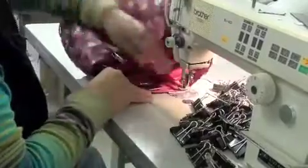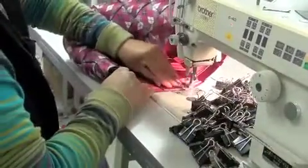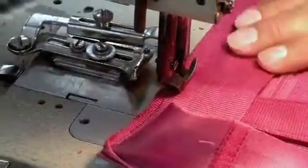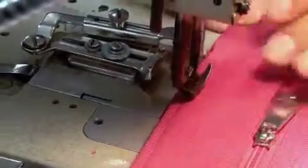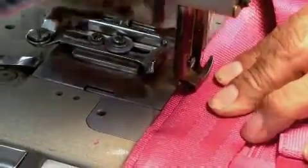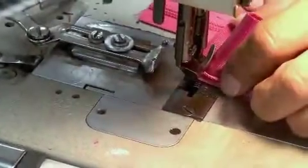Right here we have one of our industrial grade sewing machines. Although we started out on a home sewing machine, through the years we progressed and now we have these super strong industrial sewing machines. Some of these machines can sew through 12 layers of seatbelt, and along with the NASA-grade nylon thread, that makes for a very strong, durable bag.